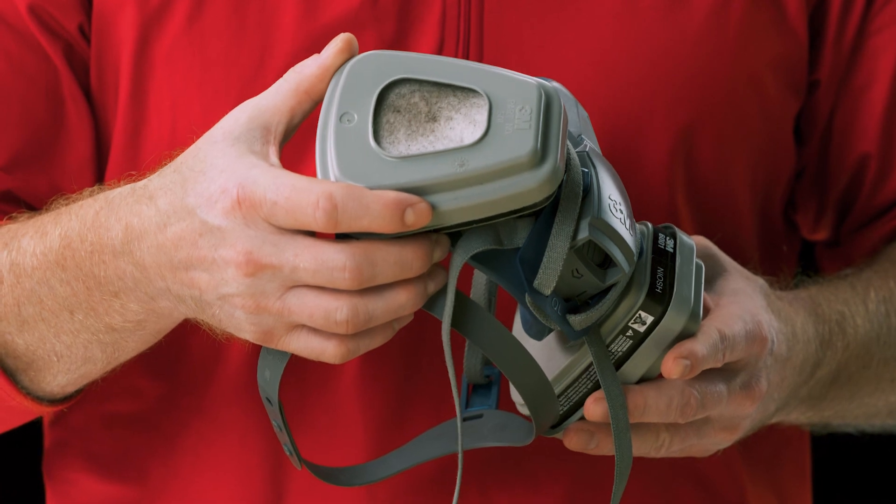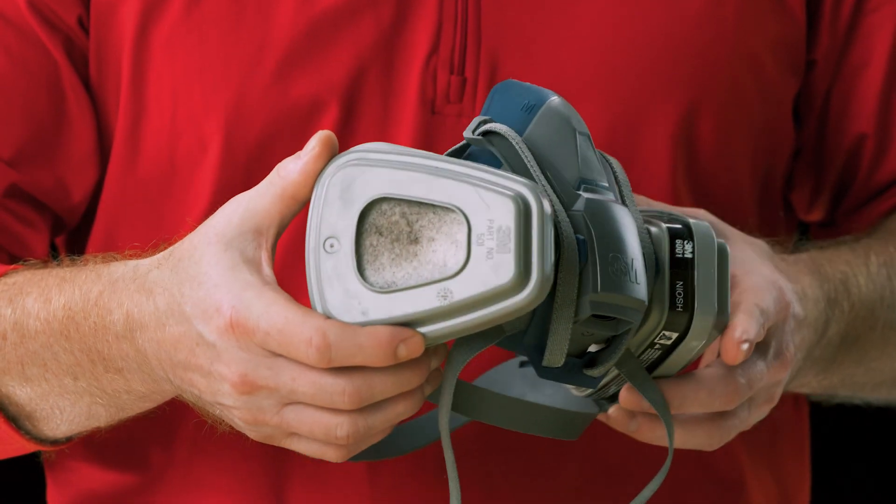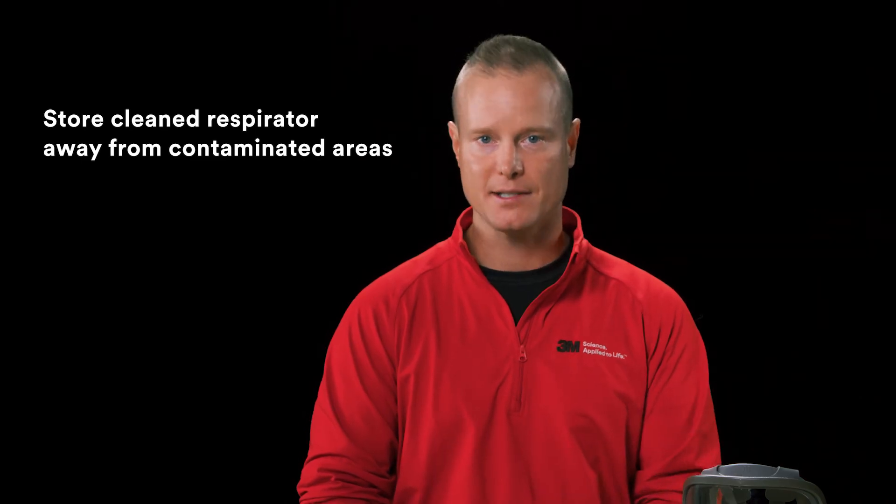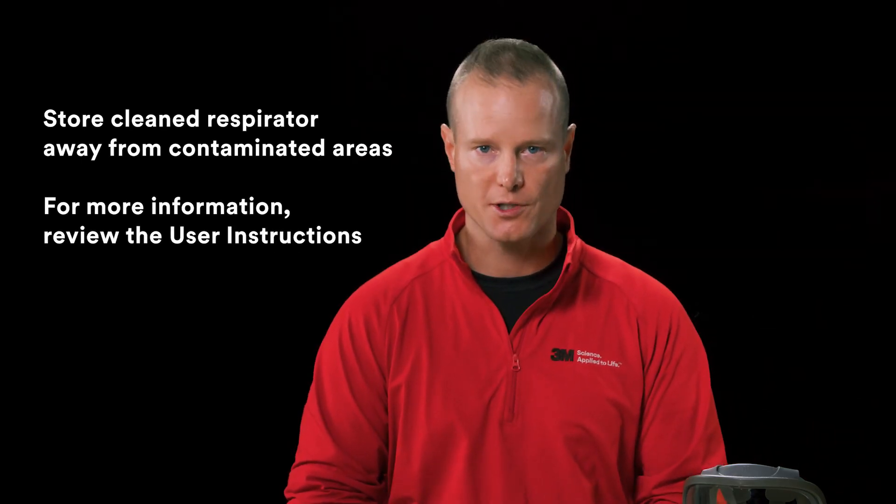Reusable respirators do require regular cleaning and maintenance after each use. Clean respirators should be stored away from contaminated areas. For more information, review the user instructions.